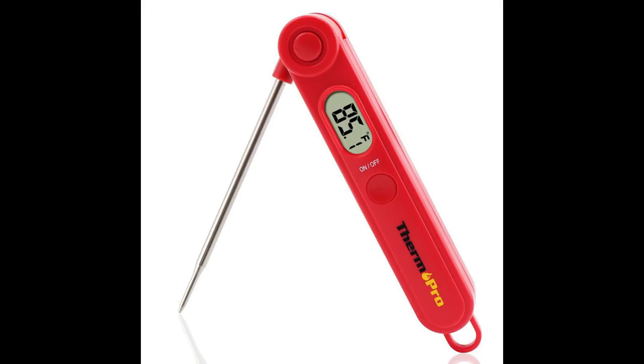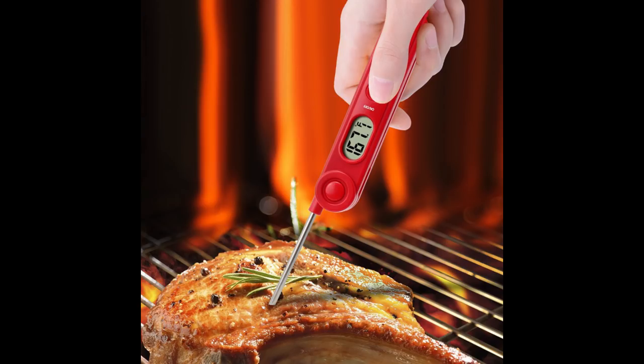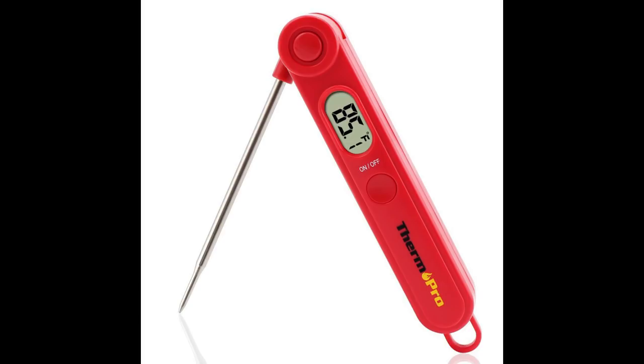Like this ThermoPro TP03A. You can use it inside your kitchen, or outside on your barbecue grill or smoker. Even though this video is sponsored by ThermoPro, I've personally been using their products for several years now and I've been very happy with them. So when they contacted me about doing videos for their products, it was easy for me to say yes, because I was already very familiar and happy with their products.